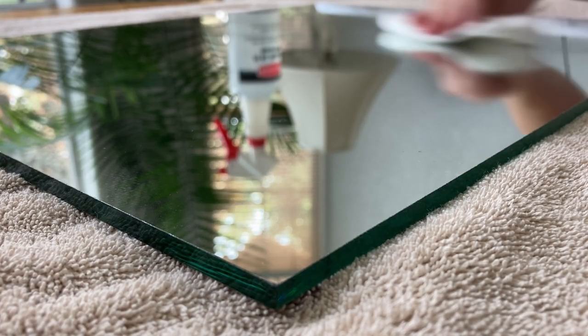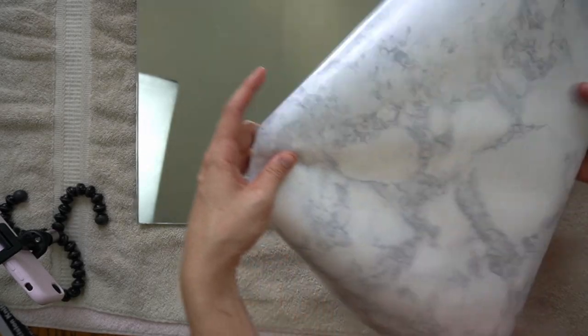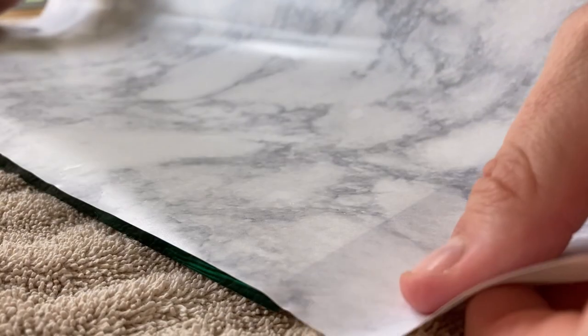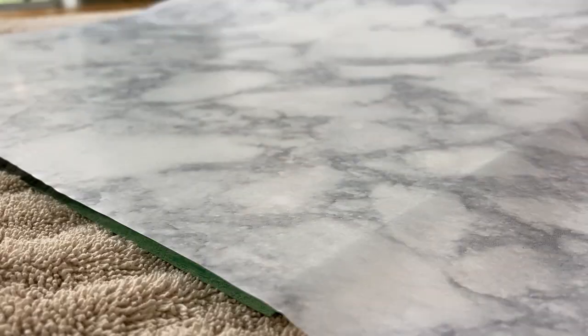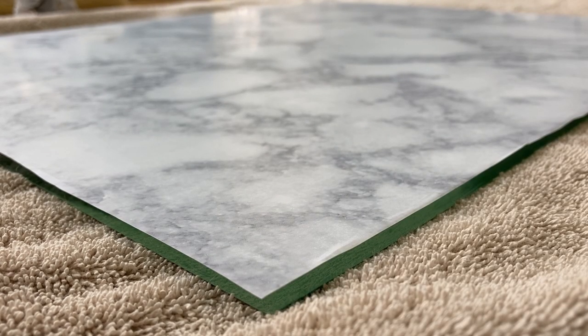The first step is to thoroughly clean the glass of any dirt or other residue that might interfere with the etching cream. Next I removed the backing paper and applied the contact paper to the surface of the glass, being sure to smooth out any air bubbles. I covered the entire surface area of glass because although I will be etching only a small corner of the glass, I want to protect the entire area from accidental contact.